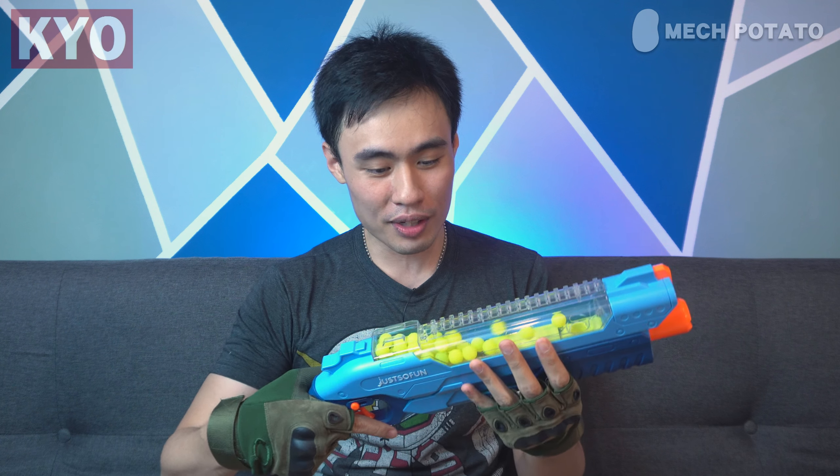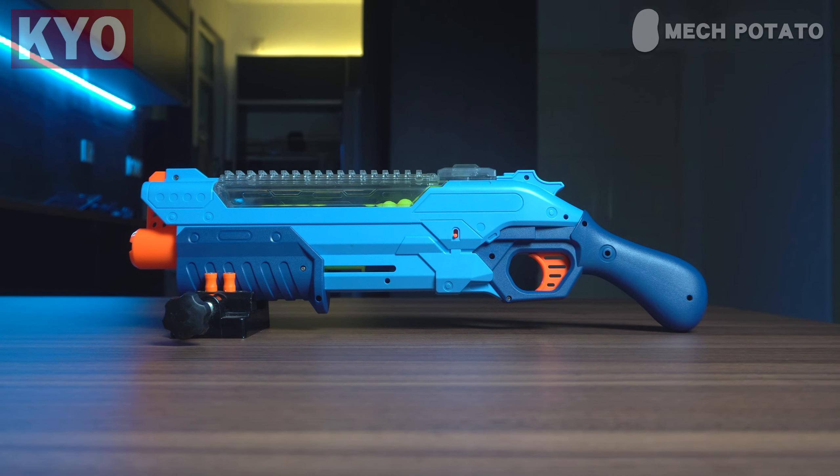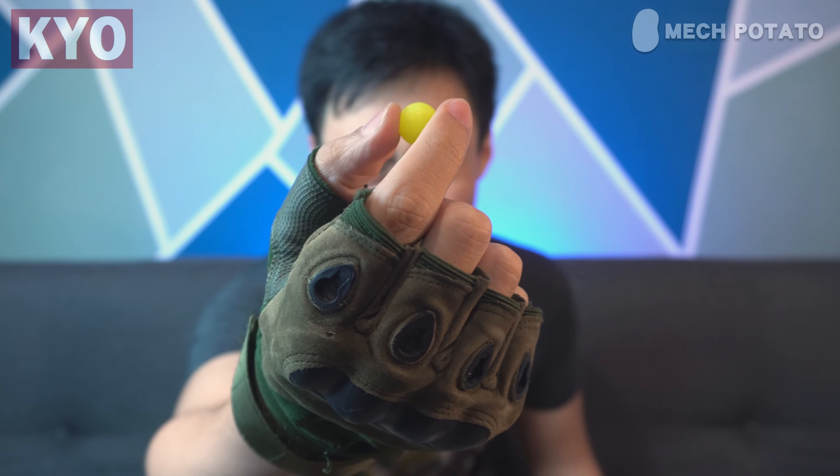First look at the blaster. As you can see, the silhouette of the blaster definitely looks like a Nerf takedown — it looks exactly like a takedown. Just that there is one major difference: the ammunition. The original Nerf takedown uses Nerf rival rounds, which are some sort of foam ball. For this version, on the other hand, it actually uses one of those newer tiny rubber balls that you usually find in newer Nerf rival blasters these days. These rubber balls definitely look like one of those rival 2.0 rounds.